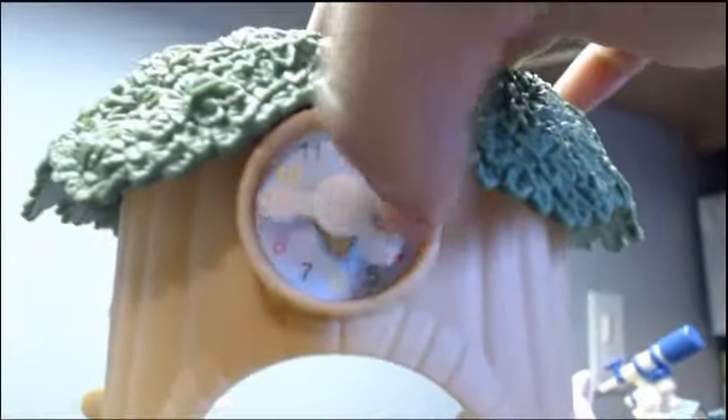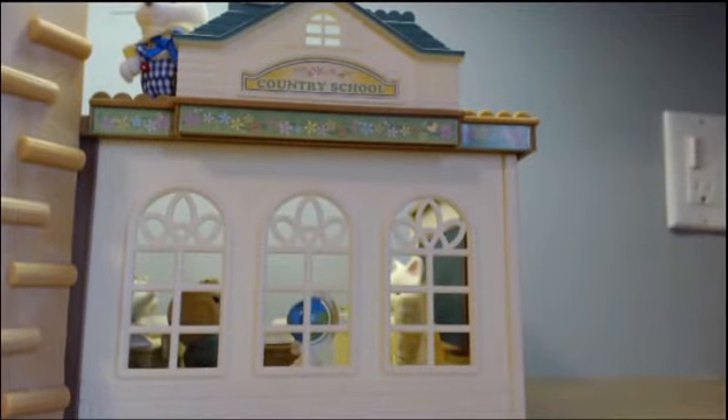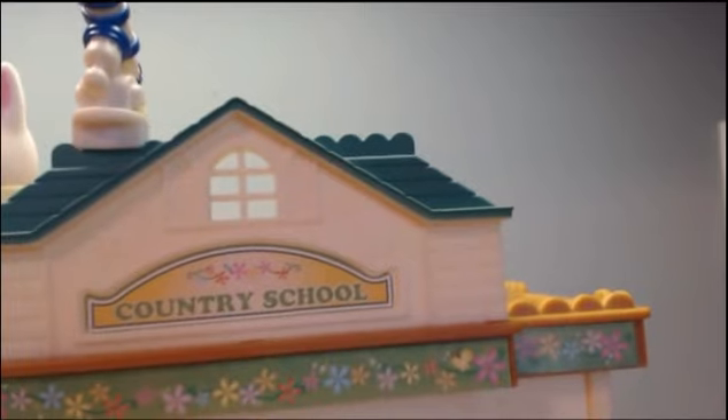What I like about the clock is that you can actually rotate it. Right here there's three windows and there is also brick detailing at the bottom. There's a little room that has a telescope and a sticker that says Country School.